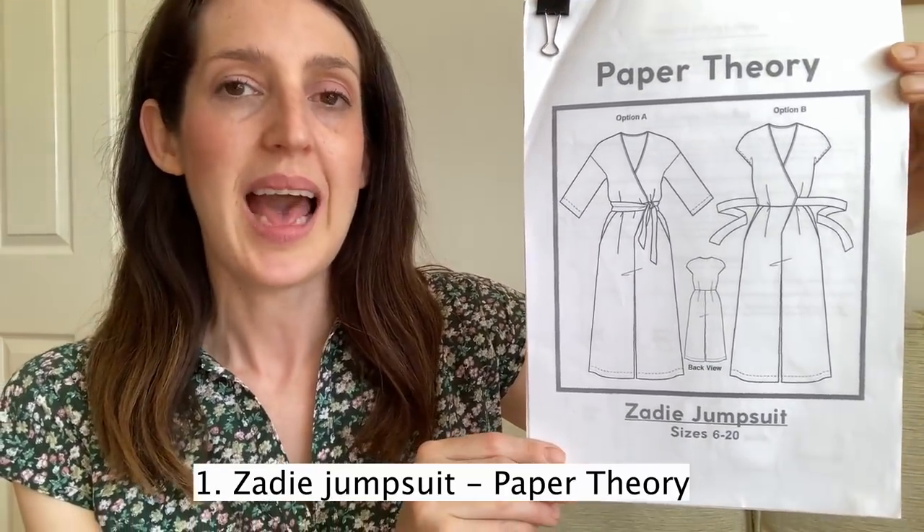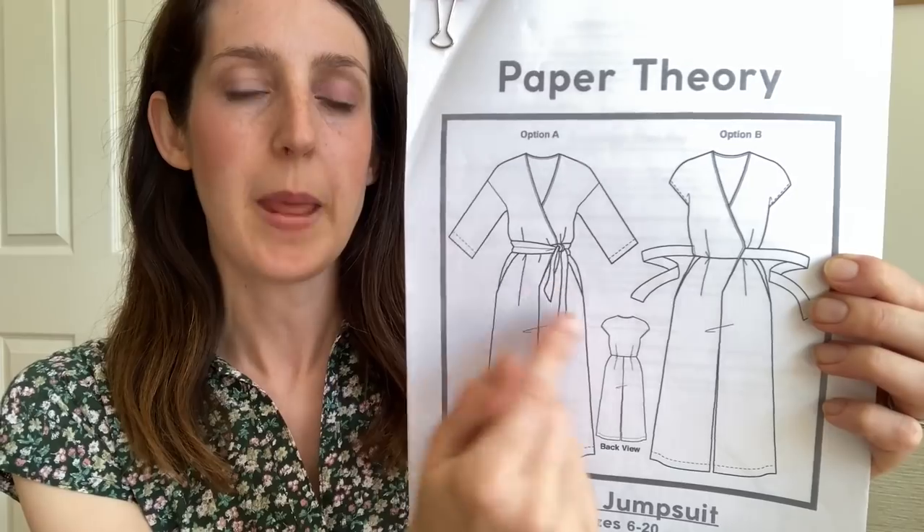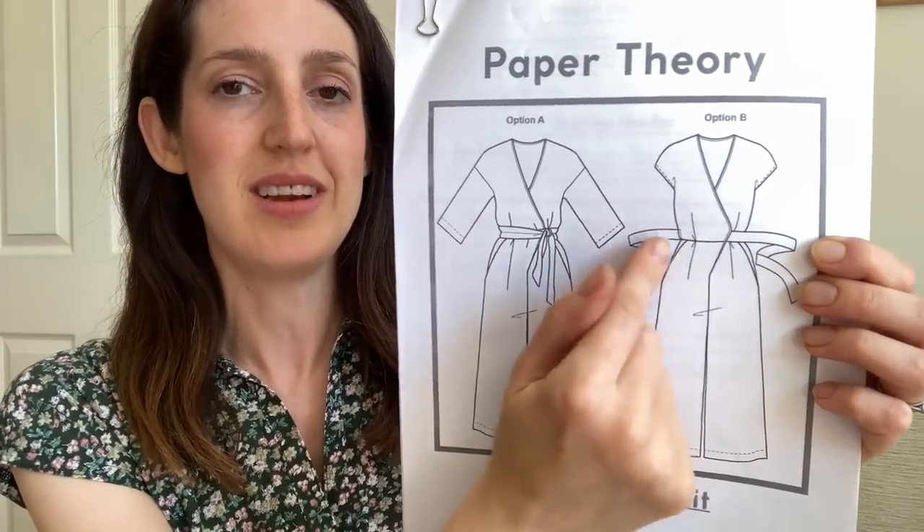Now let me start talking about my five favourite sewing patterns for summer. The first one is a jumpsuit pattern. Before I started sewing, I didn't think I'd be a jumpsuit girl — I wasn't sure that style was for me — but sewing opened my eyes to trying new things and pushing myself out of my comfort zone. I do really like wearing a jumpsuit these days; I find it a really comfy alternative to a dress. I've actually got two included in this vlog.